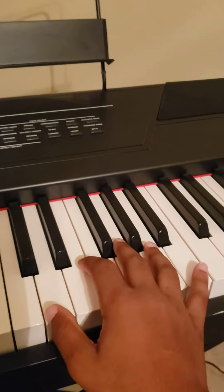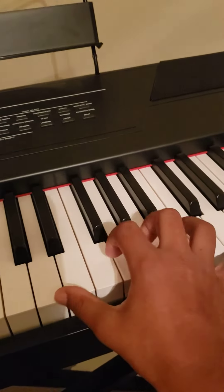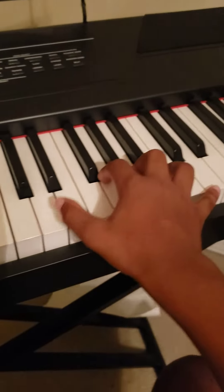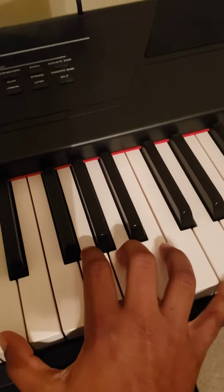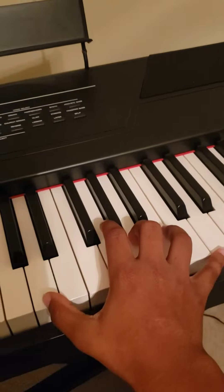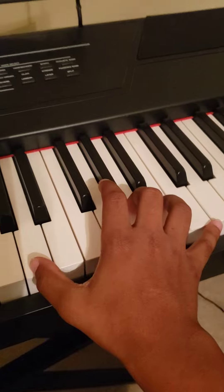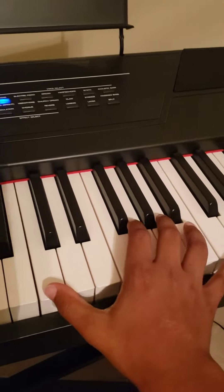For this part, you're gonna need your thumb right here, your pinky right here, and then your middle finger right here. With your thumb and your pinky you're gonna form an octave, then just put your middle finger around in the center of it. It's gonna sound like this. Now that you've done that, you're gonna move this down.